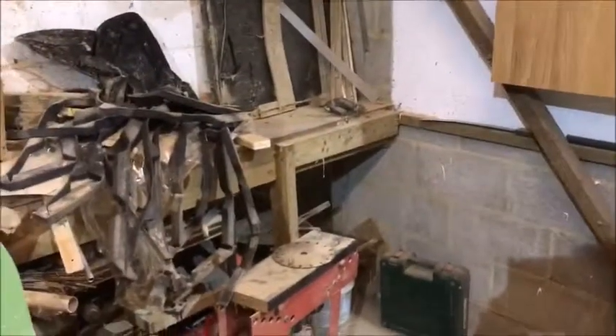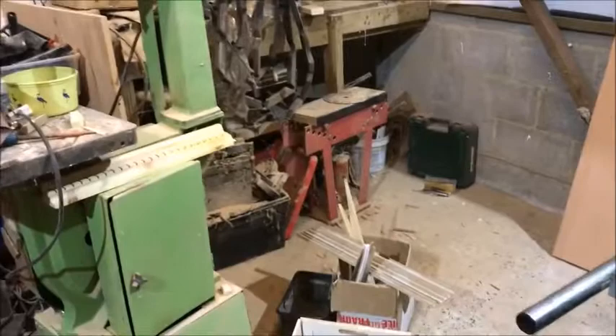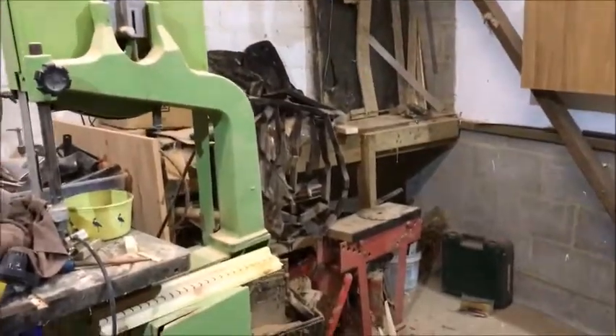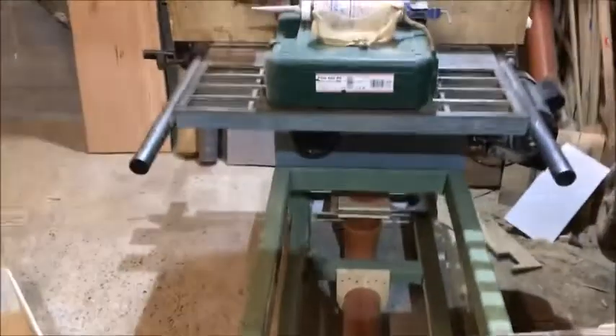Well, this is the area — this corner — where I want to fit the dust extractor in. First of all I've got to clear all this lot and find stuff that I ain't seen for 10 years. Then we'll get back on with this.